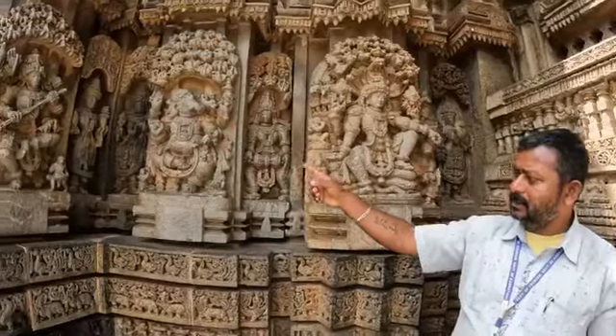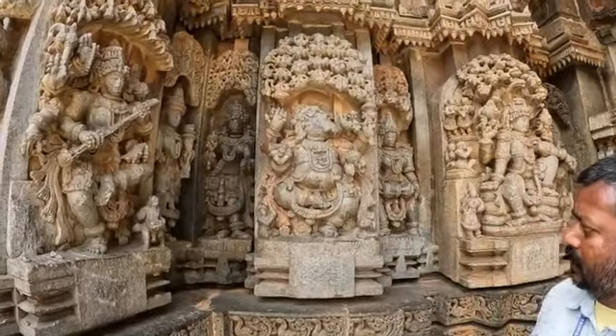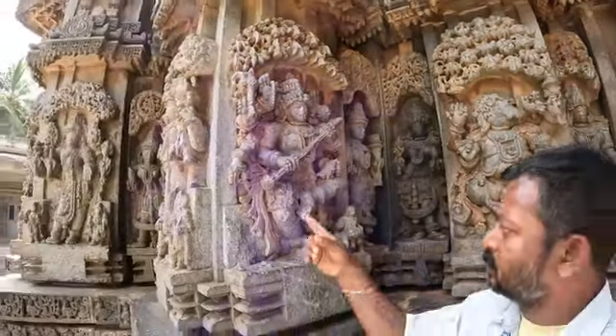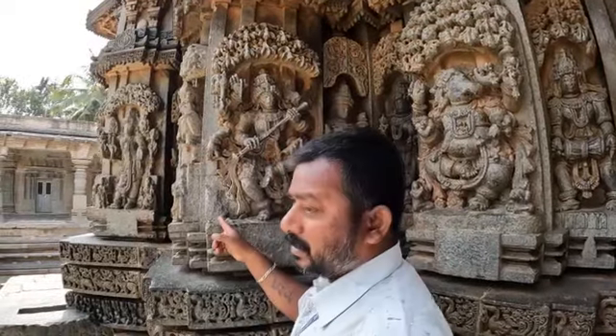The second one is Nritti Ganesha — Dancing Ganesha, Vinayaka. He is the son of Lord Shiva — Vrithya Ganesha, Gajanana, Gajamukha, Vinayaka, Vigneshwara. She is Goddess Saraswati, wife of Lord Brahma. She is holding the Veena musical instrument, but the Veena is broken with the musicians — one side is broken.